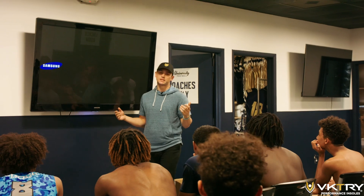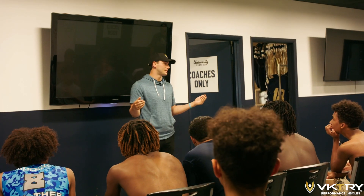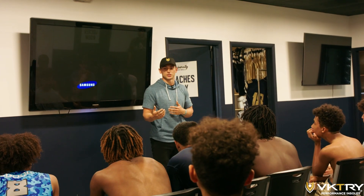Appreciate you guys having me. You guys have a busy schedule — I know it's like a crazy time of year, finals, school's ending. I live right outside New York City and came down to show you guys what our insoles actually do.